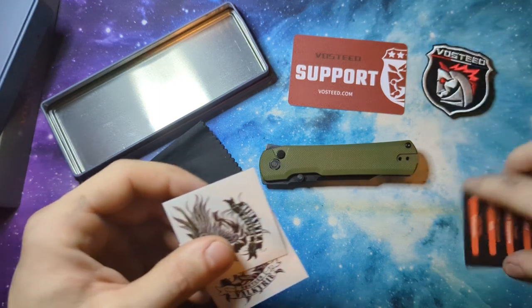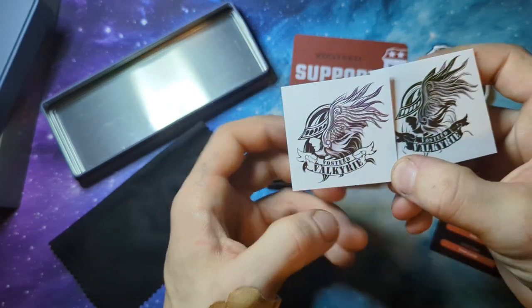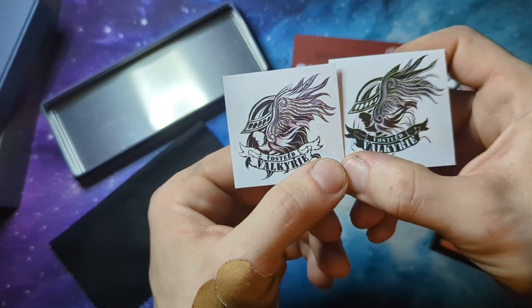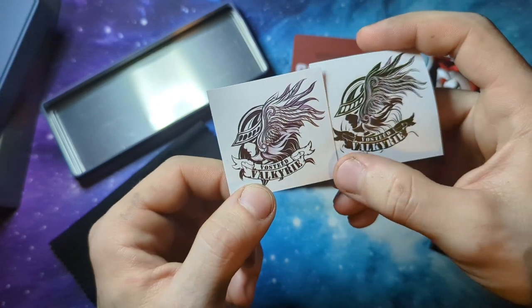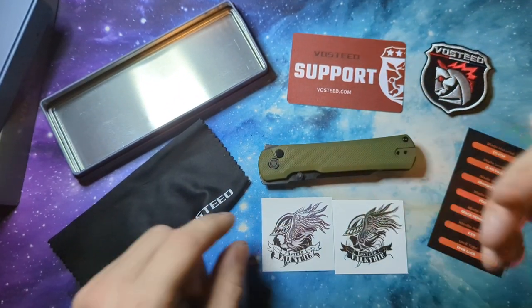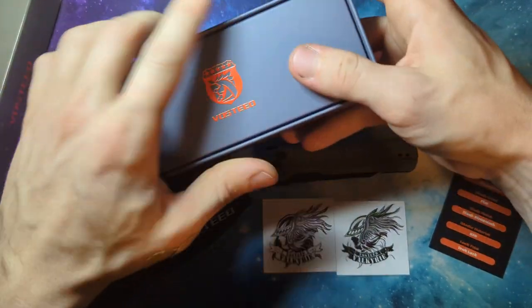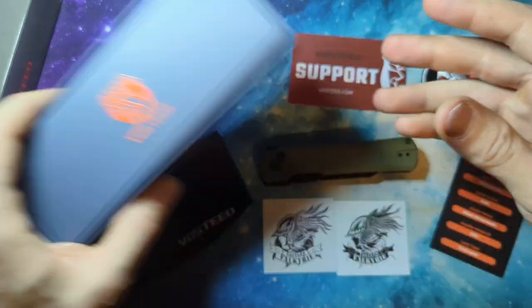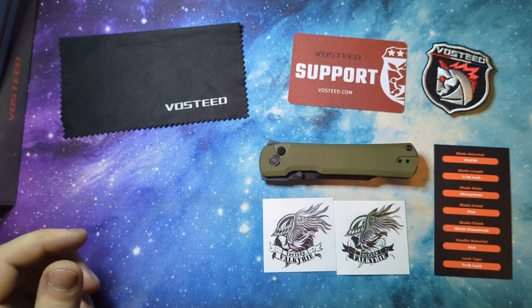And then you get the little stickers — I put stickers on everything, so that'll come in real nice for me. These will definitely go on a water bottle or something. You get a couple — they're actually a little bit different on each one, one with a black backdrop and one with a white backdrop. I love these tins, I'm gonna use this for so much stuff.